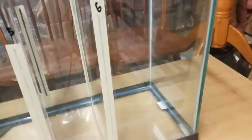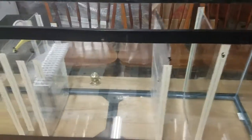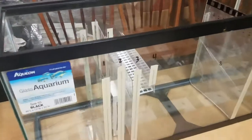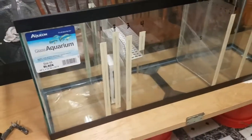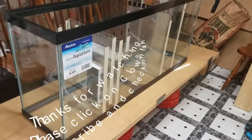Number six is part of the ATO reservoir, which I've already installed. So that's kind of where we're at on the sump construction. Thank you for watching.